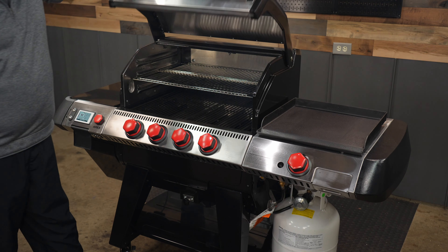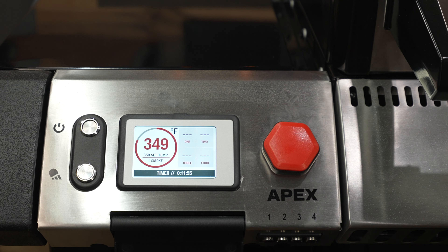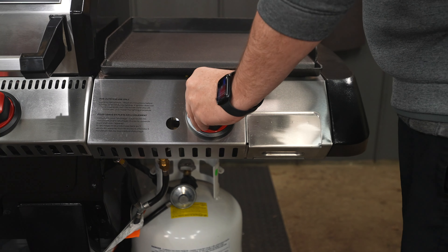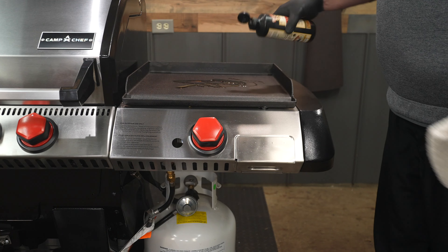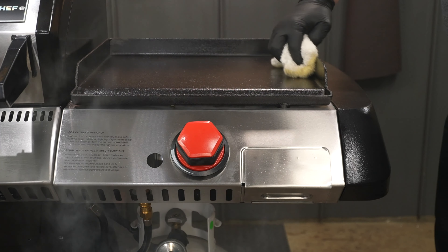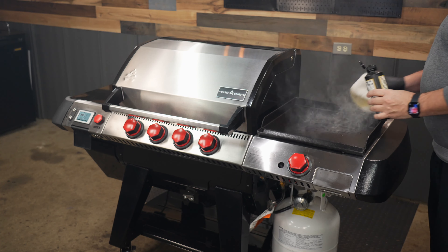Once the pit has gone through the startup cycle, close up that lid and let it preheat to 350 degrees. Once you've reached that temperature, set a timer for 30 minutes and just let this pit sit and burn. Seeing that I have the sidekick griddle, I figured it was a perfect time to season it up. I just grabbed some flaxseed oil, coated it up, and then once it burnt off, repeated the process a couple more times.